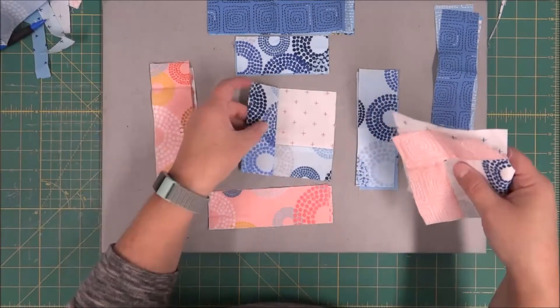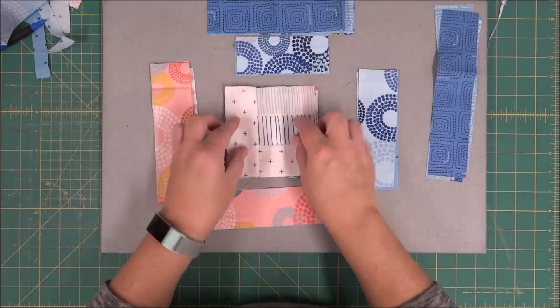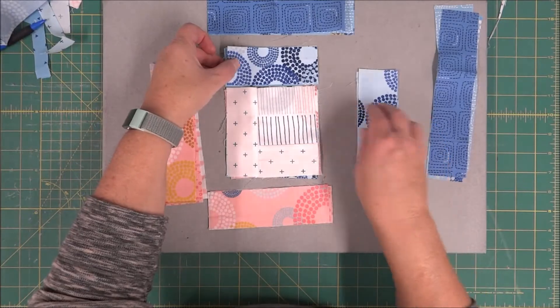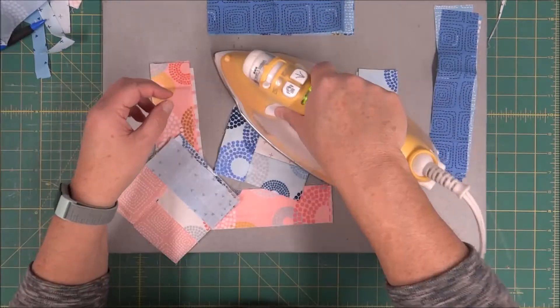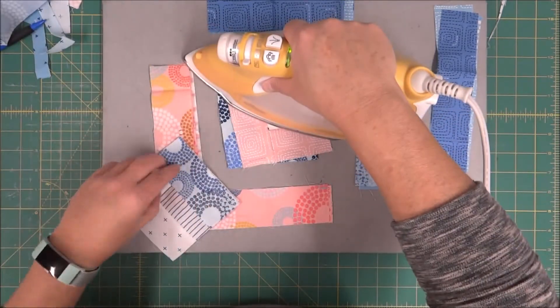We're going to place them on the board just like they were previously to make sure that we are ready for the next step. These blocks are going to be sewn to the top of the log cabin section. We're going to press them open, layering them back up again.